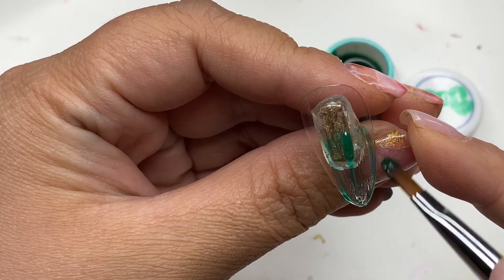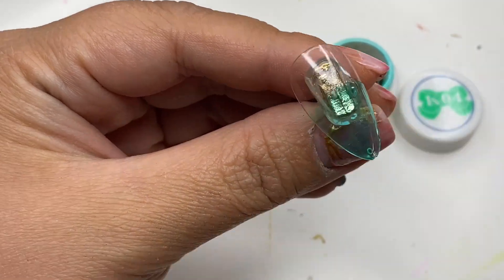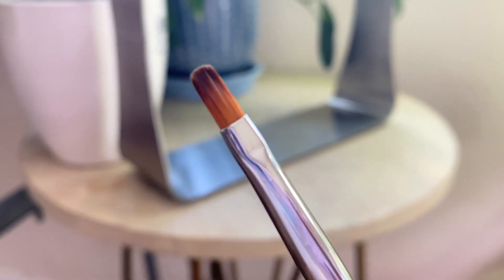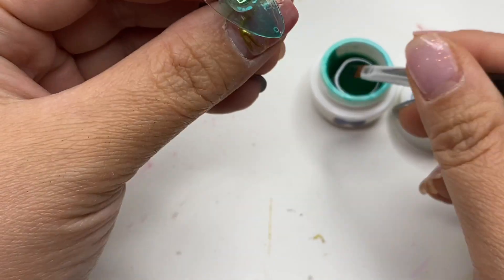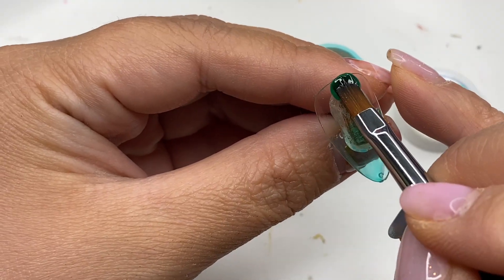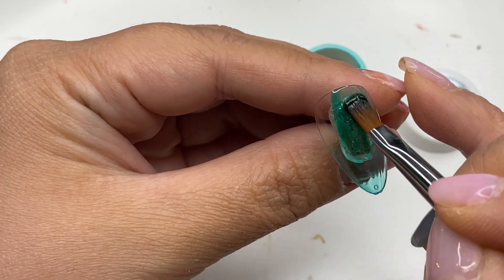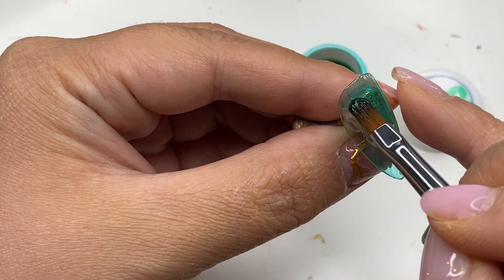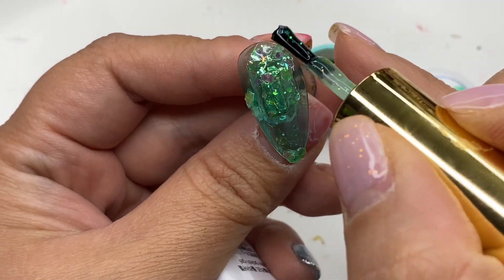I'm starting off with a fun nail design and with this nail design I'll be using four brushes from this set. To put down my base color I'm using the number six round brush. This brush is a good size for putting color and can get really close to the cuticles because of the round edges. You can definitely use it to put base coat or top coat on as well — a very versatile brush.